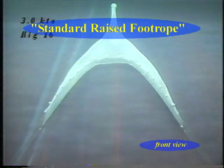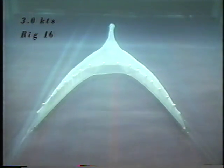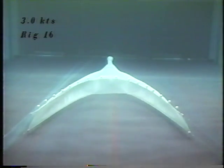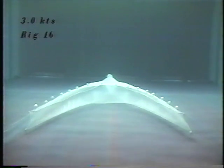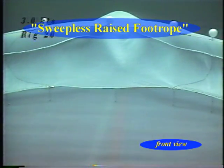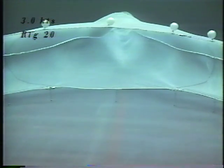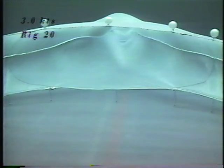Although the raised foot rope trawl is revolutionary in its design when compared to nets used earlier, it is not perfect. The goal of this video is to demonstrate the improved effects and design of a sweepless raised foot rope trawl compared to a standard raised foot rope trawl to fish for whiting.